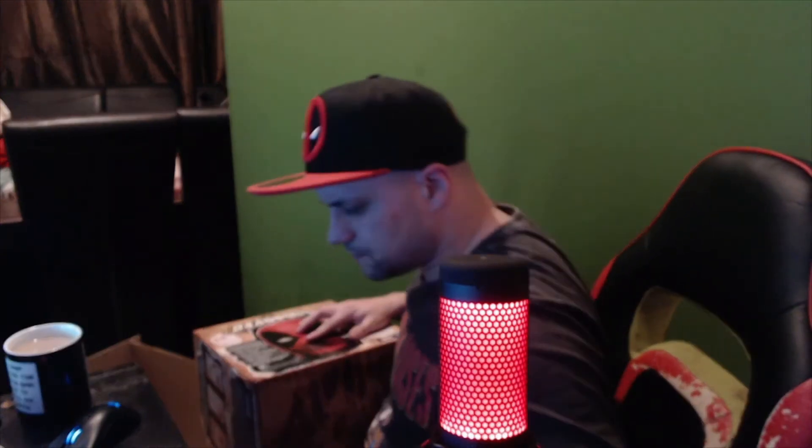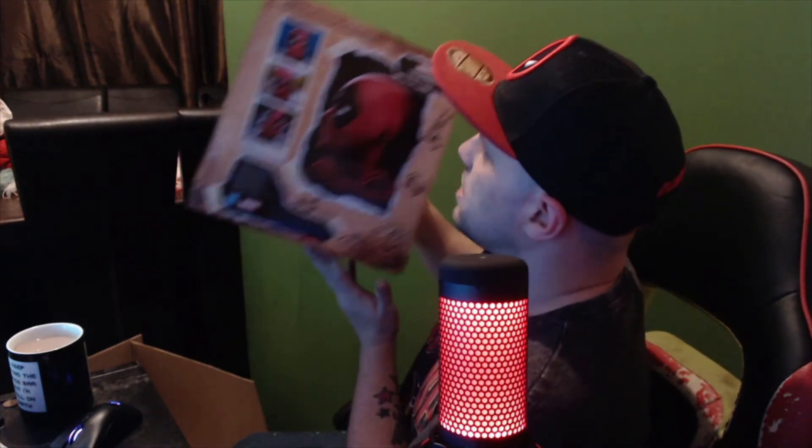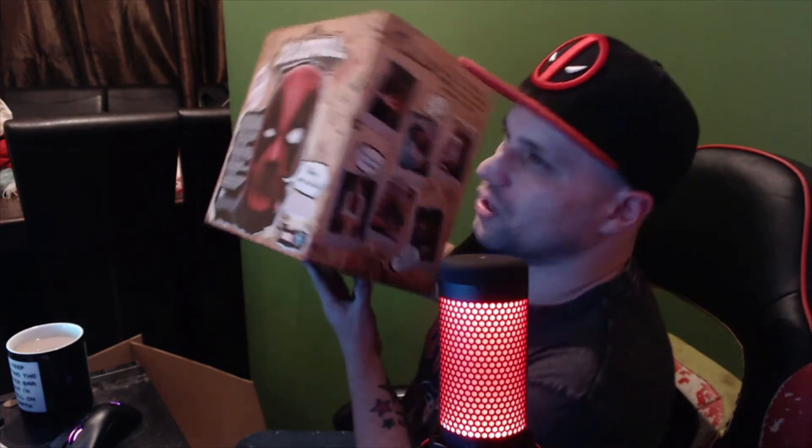Here we go, guys. So here is the box. As you can see, he is fully interactive — he speaks, he does jokes, sings, moves. It's really, really cool. There's the front of the box. I love how it says plus 18 on there as well. That's pretty cool.